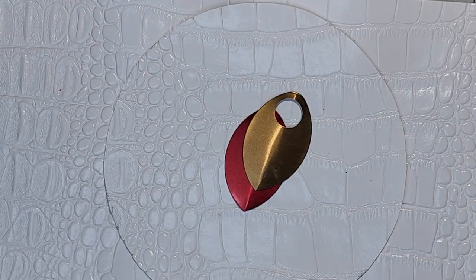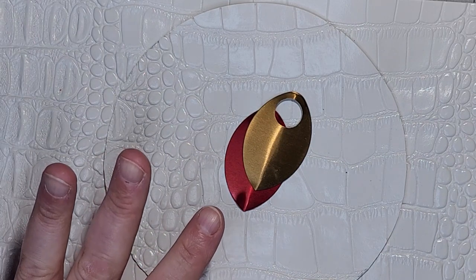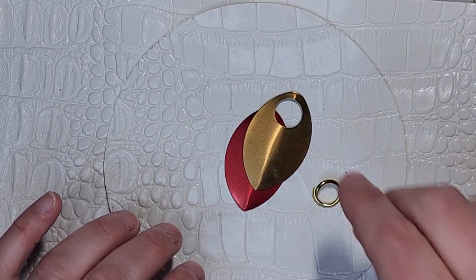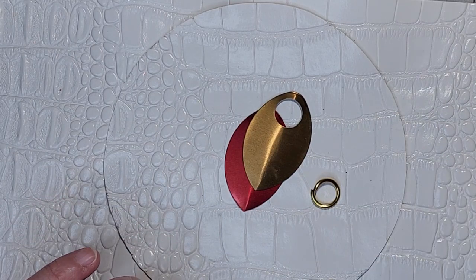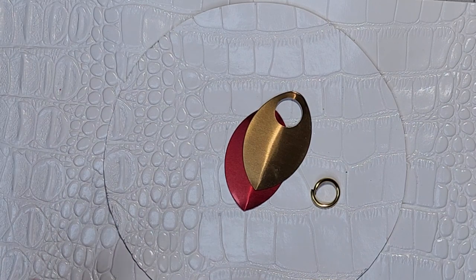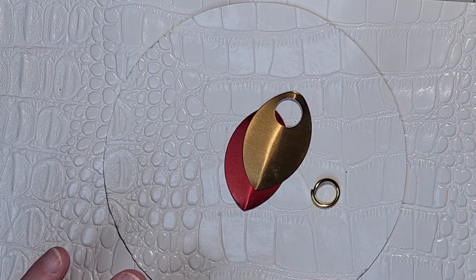Today we're going to be working with extra large scales in bronze anodized aluminum and red anodized aluminum, and we will be working with 14 gauge SWG, 2mm wire diameter, 3/8 of an inch internal diameter, saw cut anodized aluminum in gold.